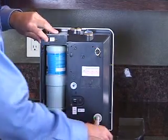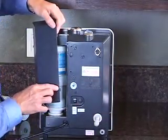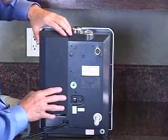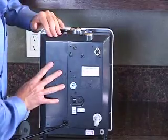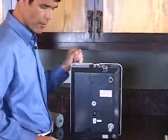Lastly, reinstall the filter housing door by lining up the tabs on the door with the slots on the machine, pushing it against the frame, and sliding it down into place. And you've got your new filter.